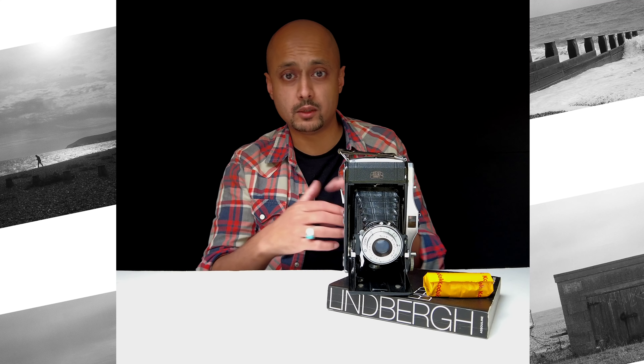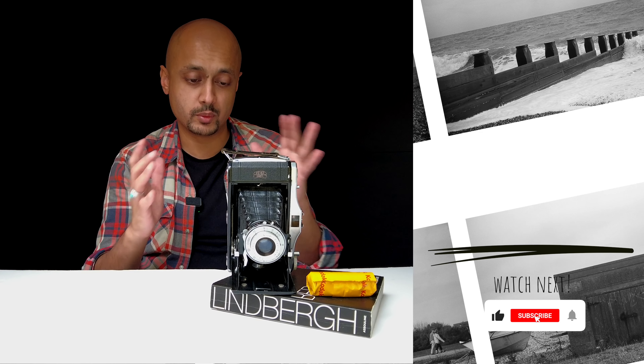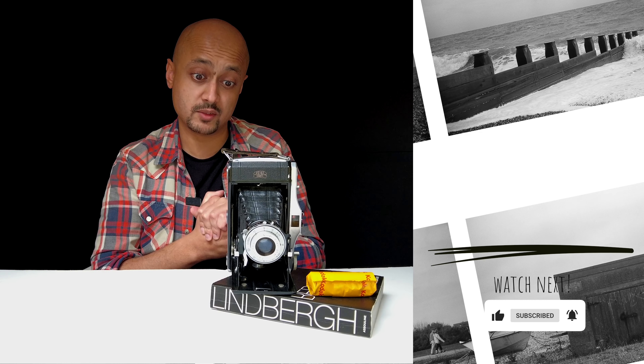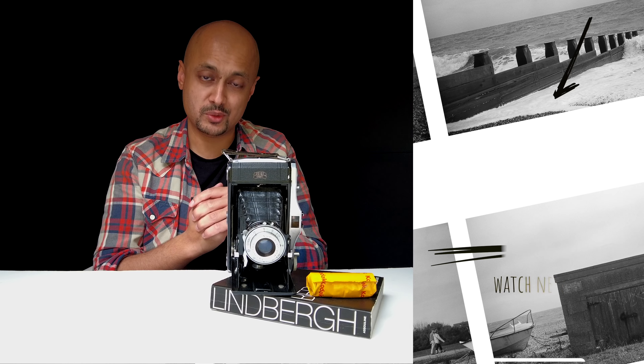I hope you found this video really helpful in getting started with this Zeiss Ikon Nettar 6x9 camera. It's a wonderful piece of kit which very few people know about, and you can certainly start shooting much larger medium format negatives in a very short period of time. Let me know in the comments below if you have shot with this before — I'd love to hear from you. Otherwise, make sure you hit the subscribe button and I'll see you in the next video.